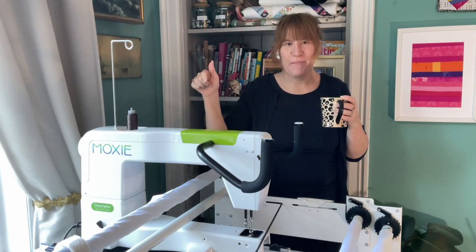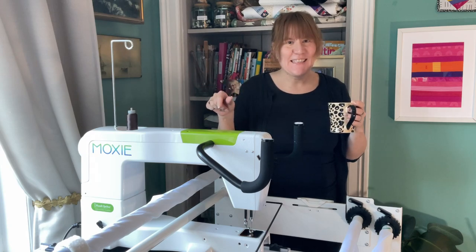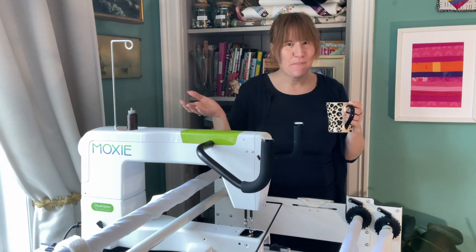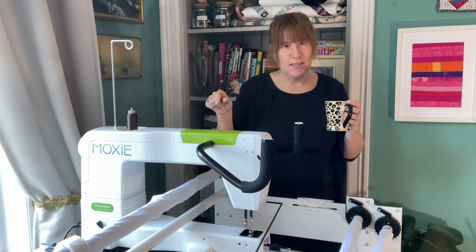Hi guys. So I bought a Moxie. I'll tell you all about it. So I've been looking into this for a little while — you might have heard me previously say, oh one day I'll get a long arm. That's what this is.